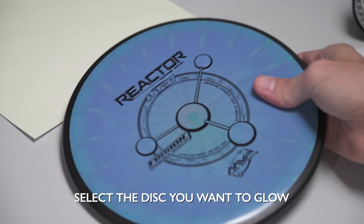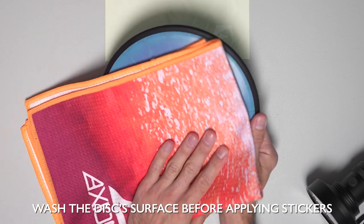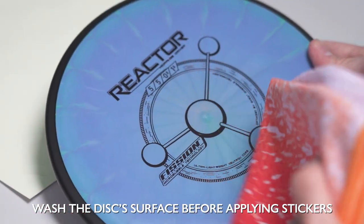Step 2: Select the disc you want to glow. It is important that you wash the disc's surface thoroughly before applying these vinyl stickers, as any dirt or debris will reduce adhesiveness.